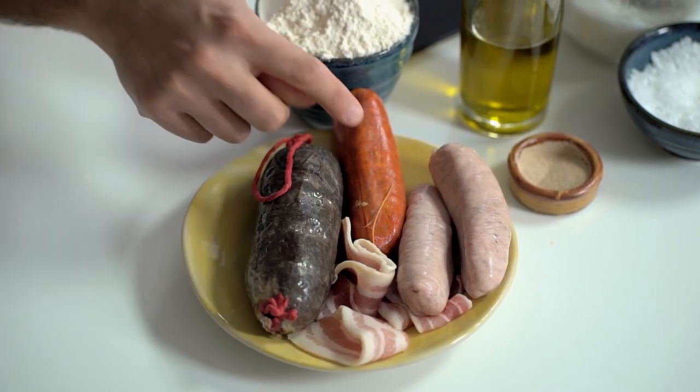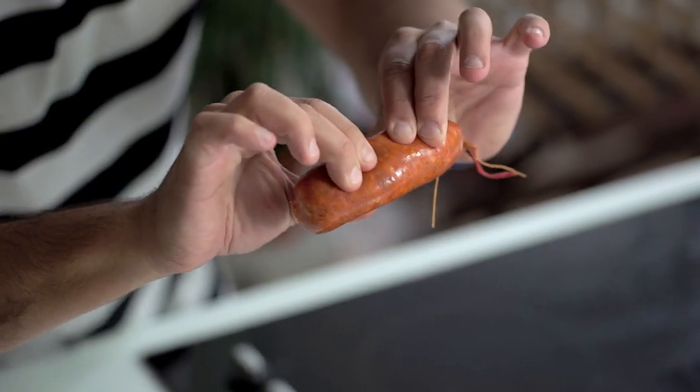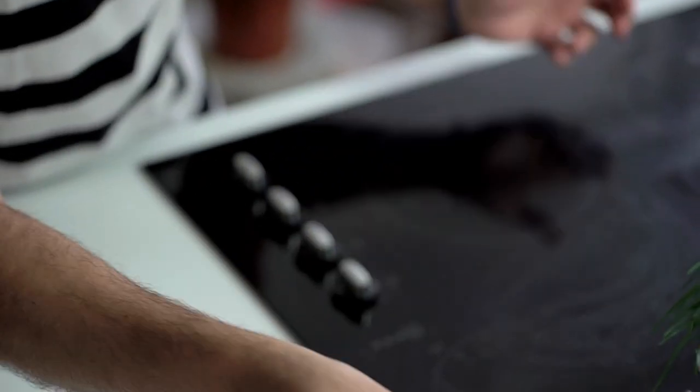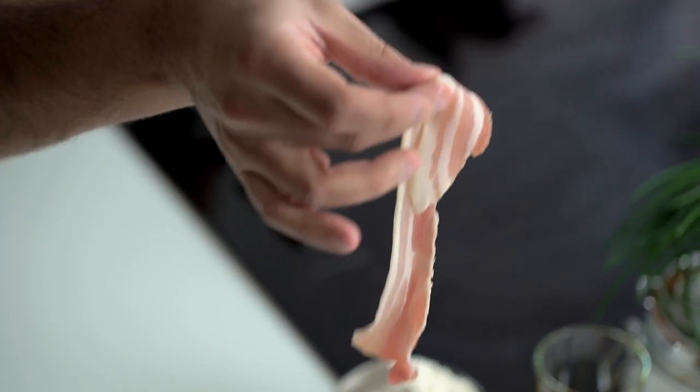A lovely smoked chorizo — in this case the fresh style, the one that is very soft and refrigerated, as soft as this sausage — this is just a conventional pork sausage, and then we have some lovely bacon or smoked pancetta.